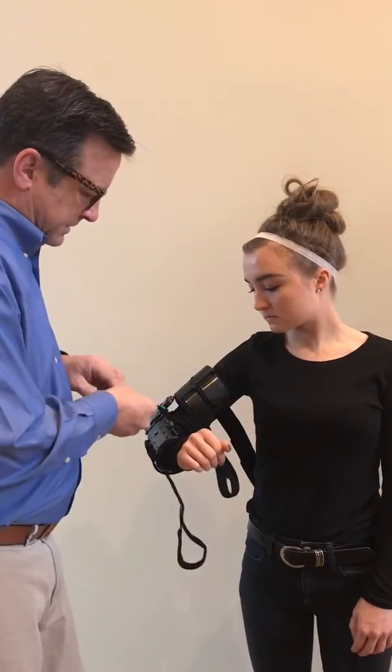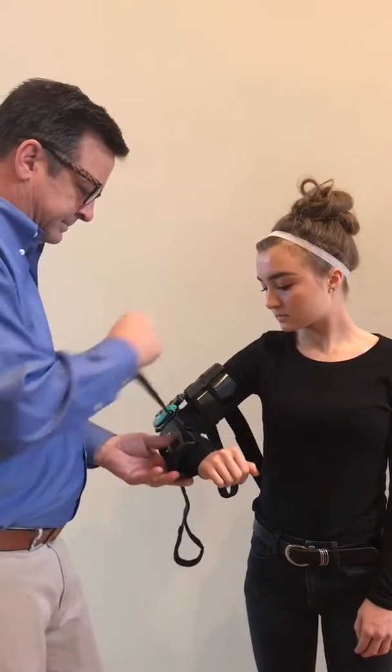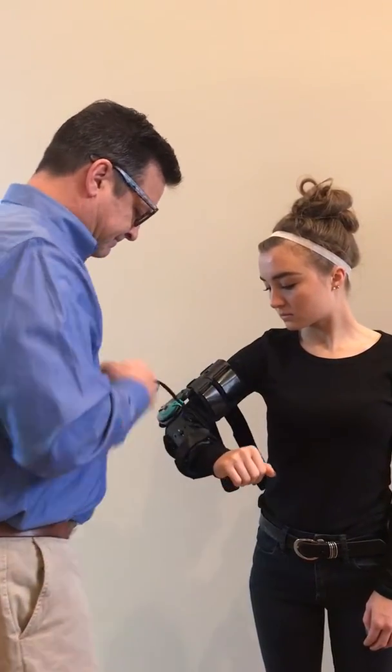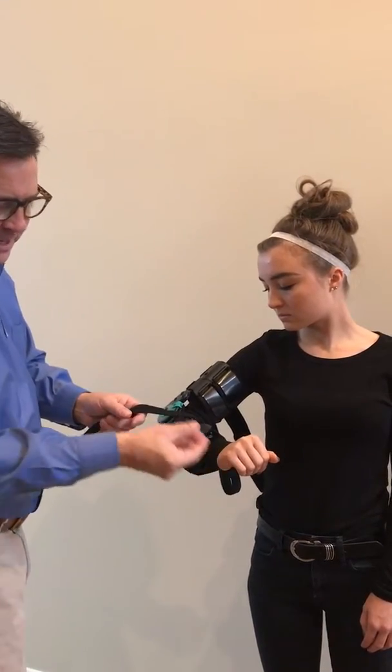Start with the first strap down low, pull it through its D-ring, and close it down. Do that for all the straps. You can adjust the length by pressing this button and it slides in and out.